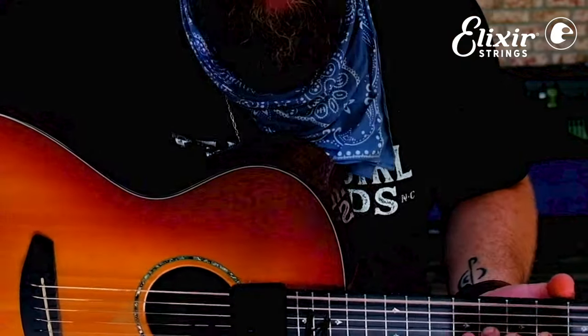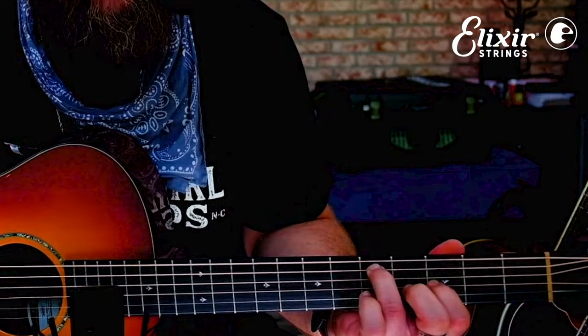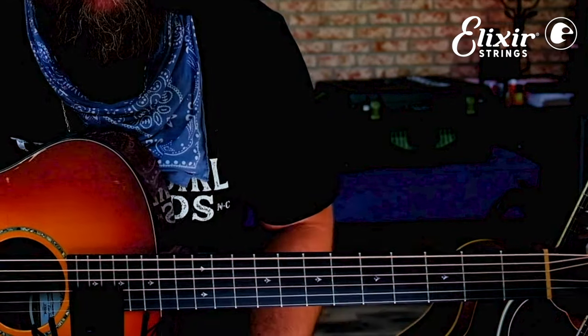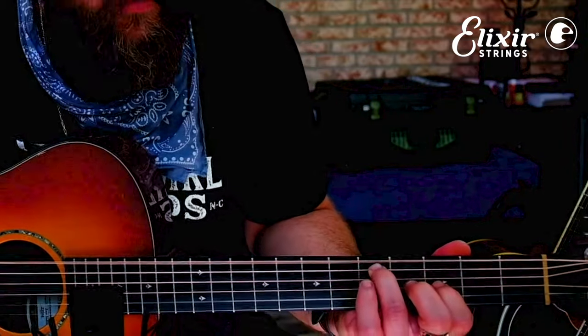Then it goes to the verse. I do this chordal thing — really just hitting octaves. I've got the fifth string on the fifth fret and the third string on the third fret. It's a slightly different voicing because it sets me up for the next chord. I'm in the key of D, so I'll be going to the C chord next: 'No one told your life was gonna be this way.'